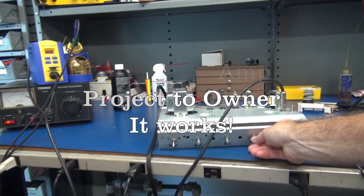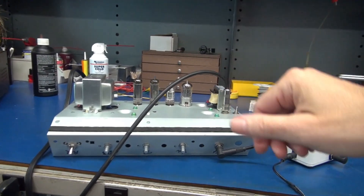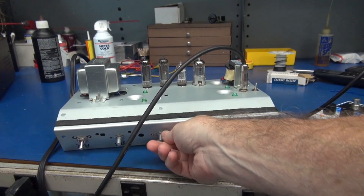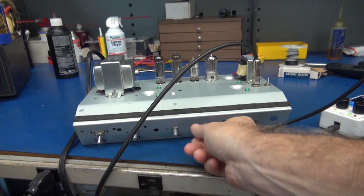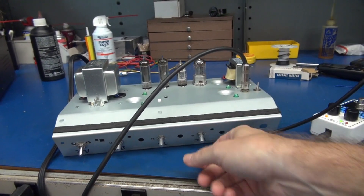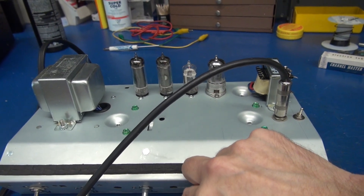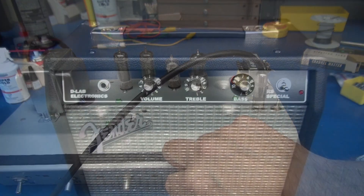There's the volume, treble, bass — she's working great. So you've got a pair of 6AQ5 output tubes, a 6AV6 inverter, and a 12AX7 preamp.